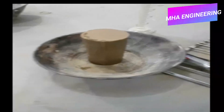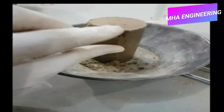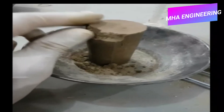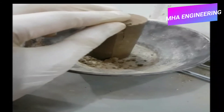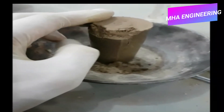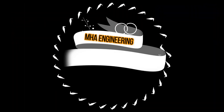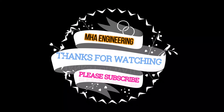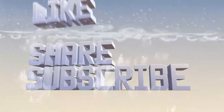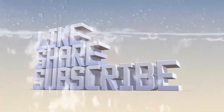After this you will break off a piece of your sample and use that in the oven drying method to determine the amount of moisture in the sample. After this you will proceed to your calculations.